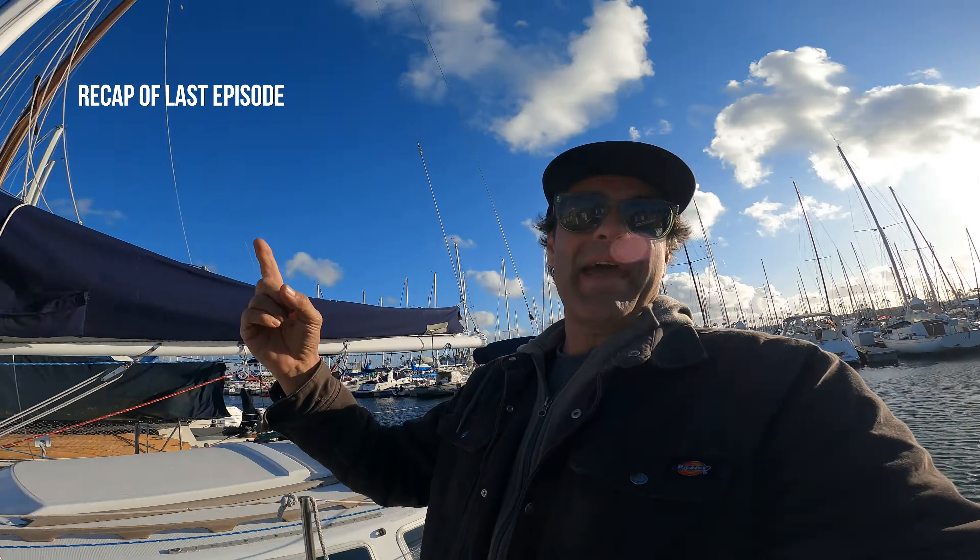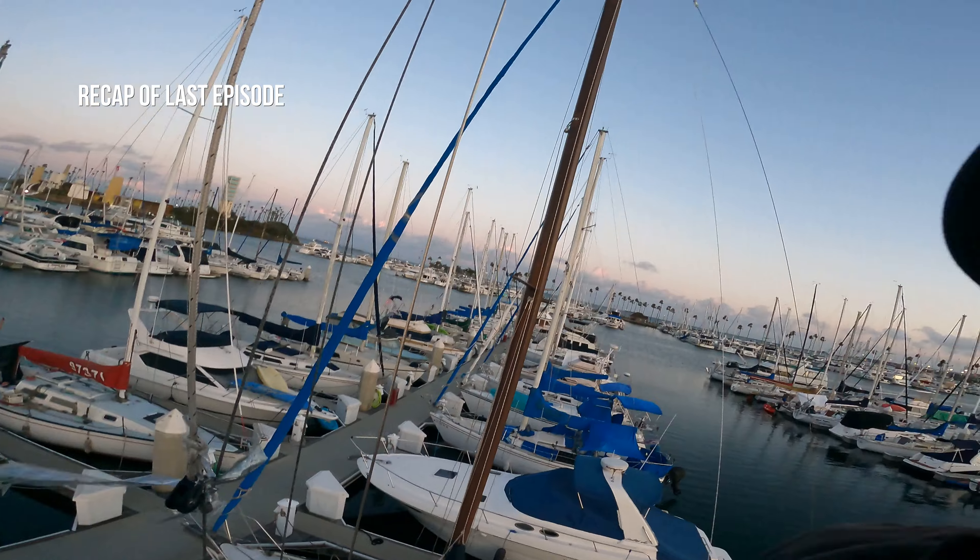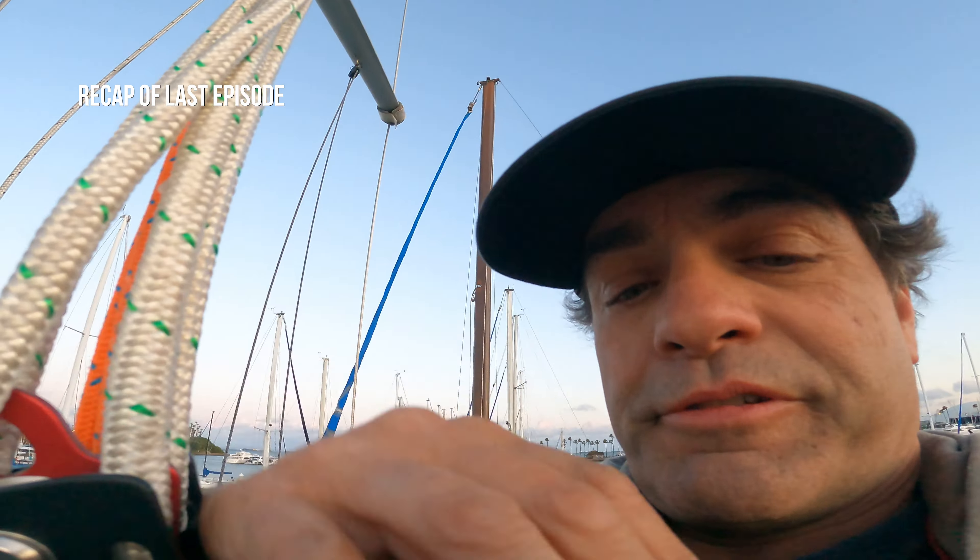I have to go up the mast. This is what I got to do — get inside this sucker. I pulled the most bonehead move.